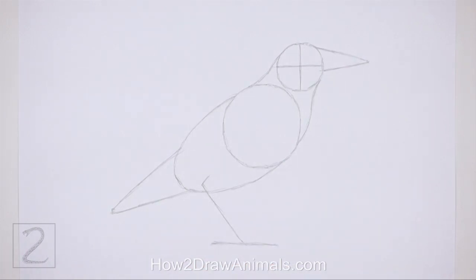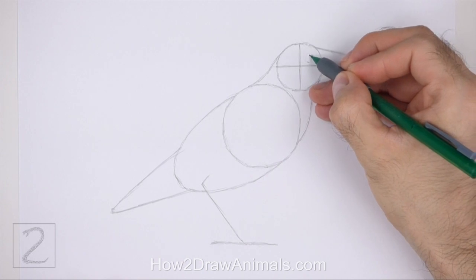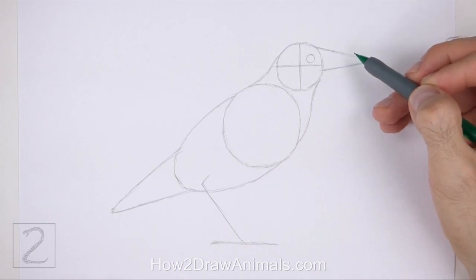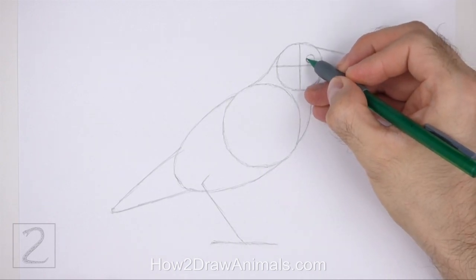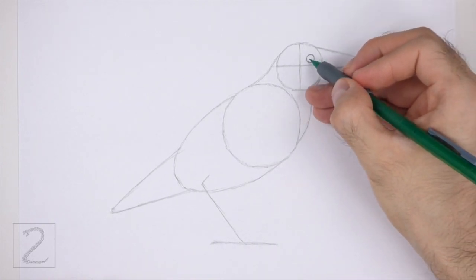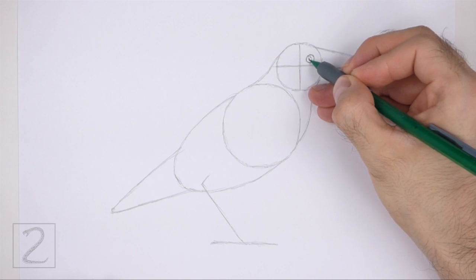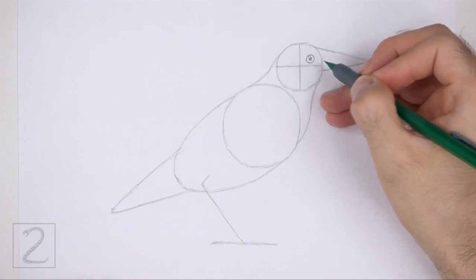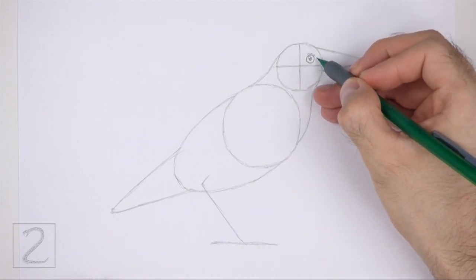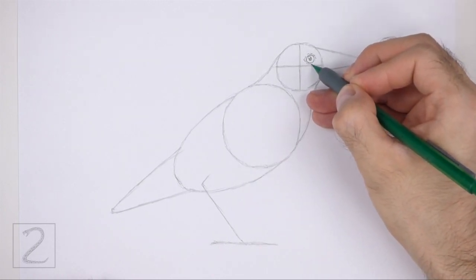Now let's start on the final drawing. Inside the head, lightly sketch a small circle for the eye. Place the eye on the top right side of where the construction guides intersect. Pay attention to the size of the eye in relation to the head. When you get the size and position of the eye right, darken the shape. Inside the eye, off to the side, draw a tiny circle for a highlight. In the middle of the eye, draw a slightly bigger circle and shade it in for the pupil. Now draw a series of short curved lines around the eye for the bare skin. Keep these lines close to the shape of the eye.